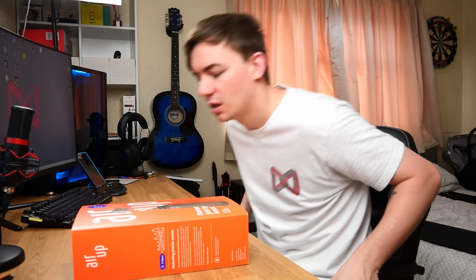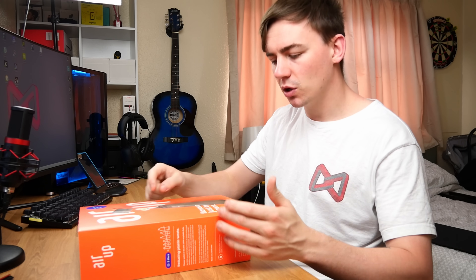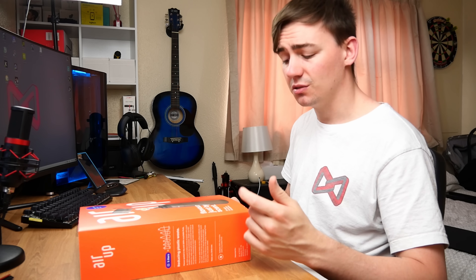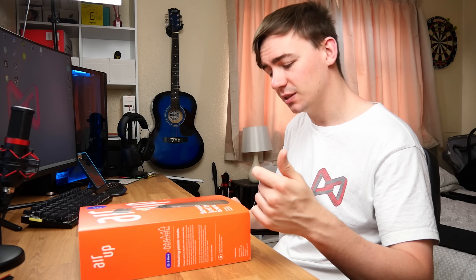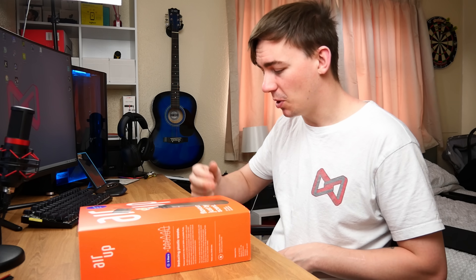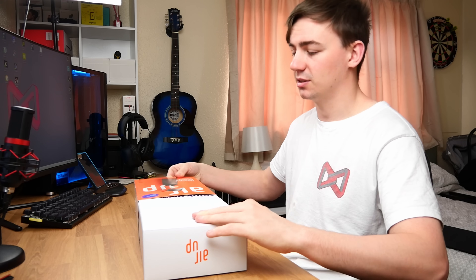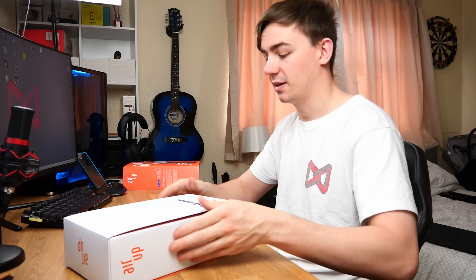Let's get to the unboxing and I'll explain everything. As you can see, we have the box here. This is what it comes in. You've got 'Air Up — Flavor Just by Scent,' zero percent sugar, zero calories, zero additives. It's also BPA free, 100% recyclable pods, and natural flavors. This is what we are greeted with on the inside.